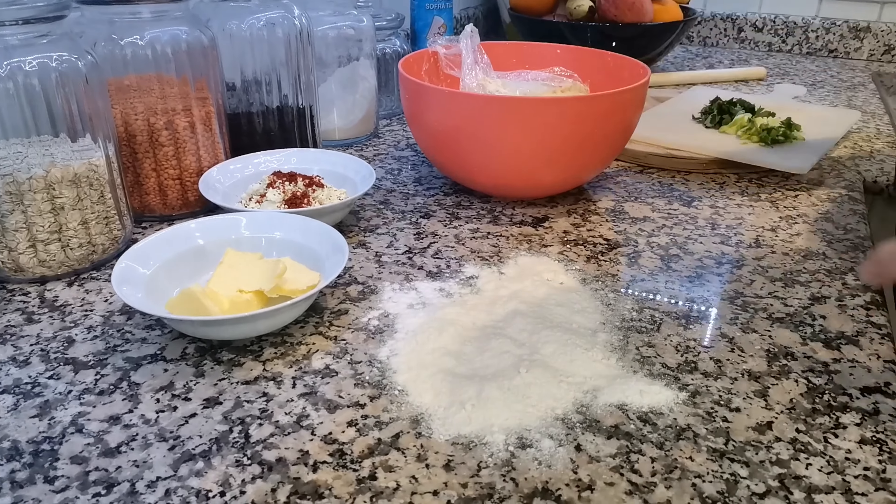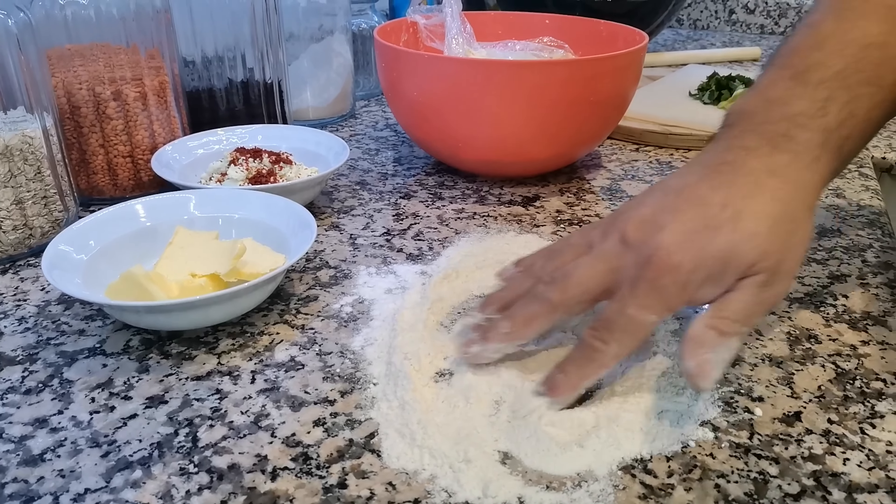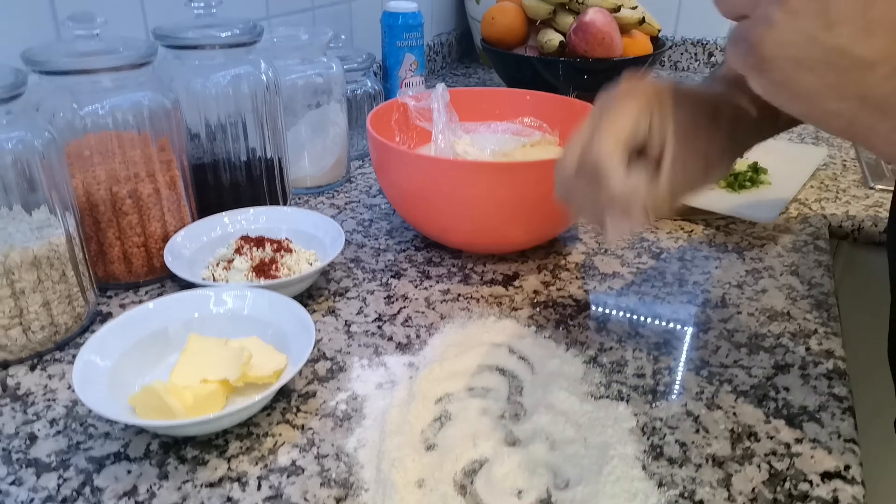I just want to put a little bit of sunflower oil over the board so it doesn't stick together.